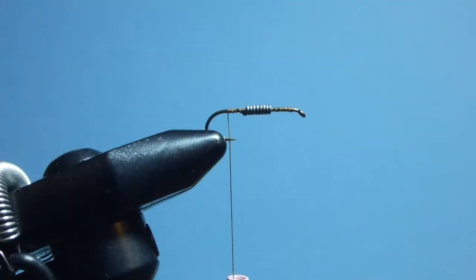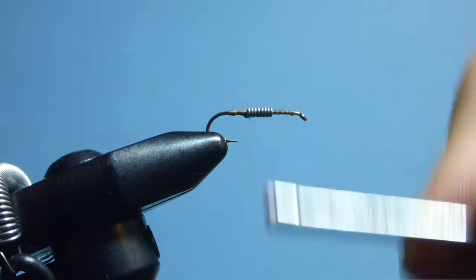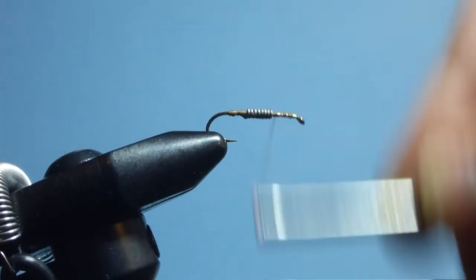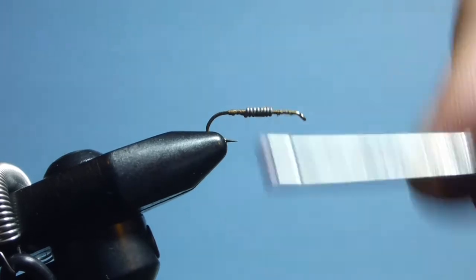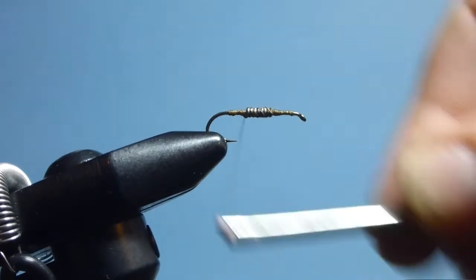Now we're going to start taking thread wraps up the shank of the hook, covering the wire and just building a slight taper at either end of it, so it becomes more natural in the body.